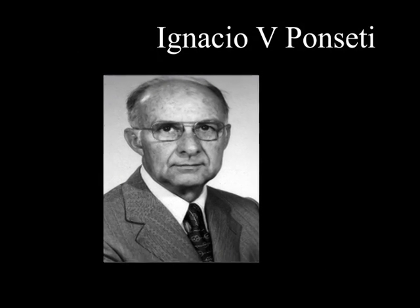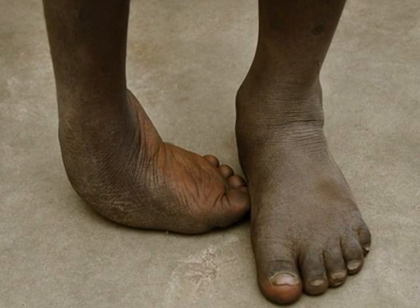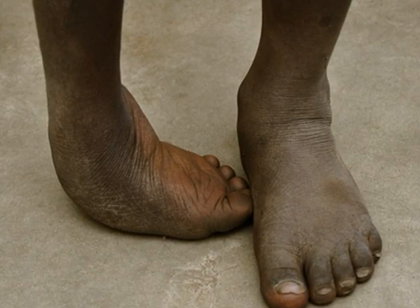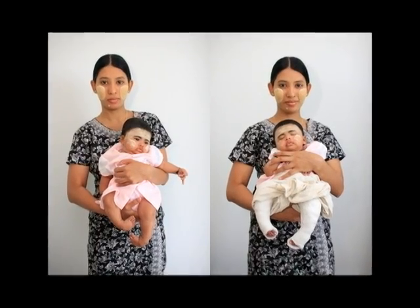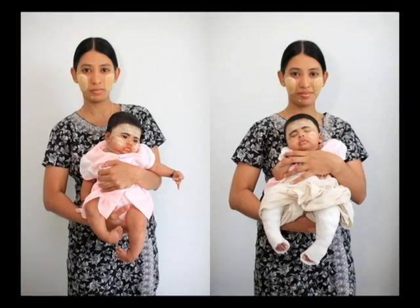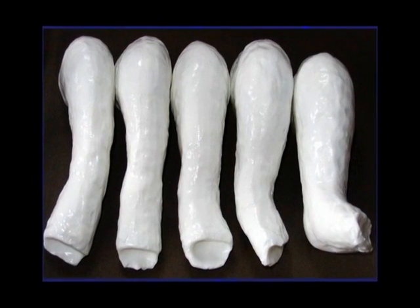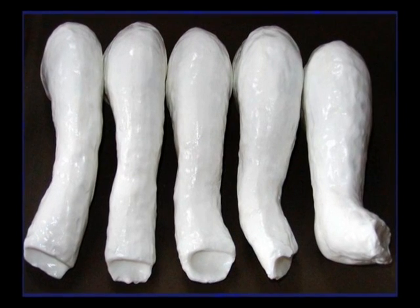Over the past decade, the Ponseti method of clubfoot treatment has been recognised as being the gold standard for children presenting in the first two years of life. The technique involves sequential manipulation and casting at five to seven day intervals. Integral to the technique is a percutaneous tendo-achilles tenotomy which can be performed under local anaesthesia and in an outpatient setting.